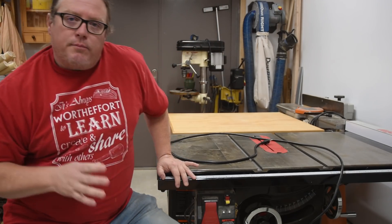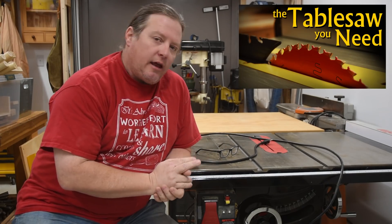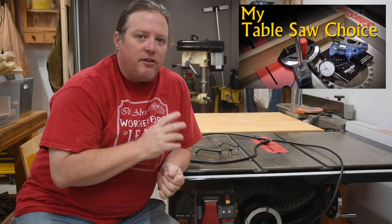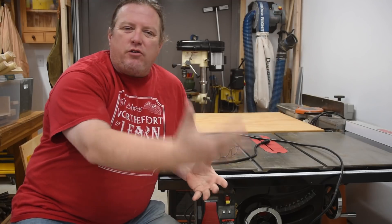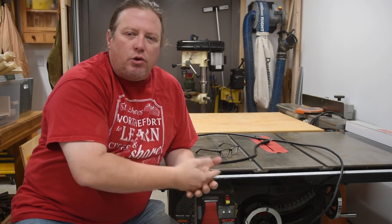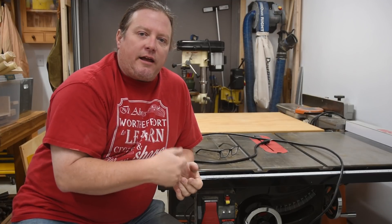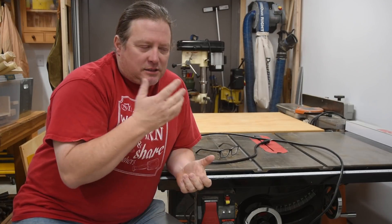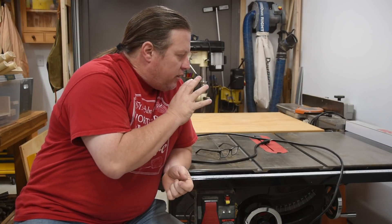About a year ago, I upgraded my table saw and did a couple videos on my thought process and the reason why I made the choice I did. I was on a really tight budget and did a whole fundraiser where I sold a bunch of art, tools, woodworking, even had some donations. I got close enough to this particular model that I could justify taking out a small loan for the rest of it. And subsequently, I got the absolute least expensive cabinet saw — or actually it's a hybrid saw, I discussed that in the earlier videos — that I could get.